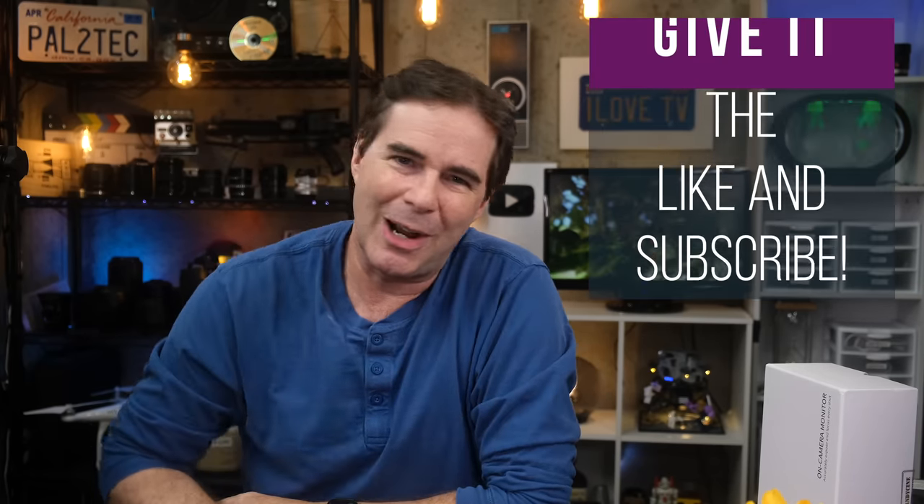I'd love to hear your thoughts on this — let me know in the comments. In the meantime, thank you so much for watching this video. If you liked it, give it the like and subscribe, and I will see you in a new video again very soon. Take care.